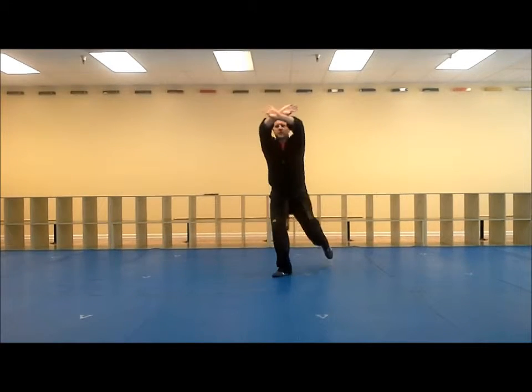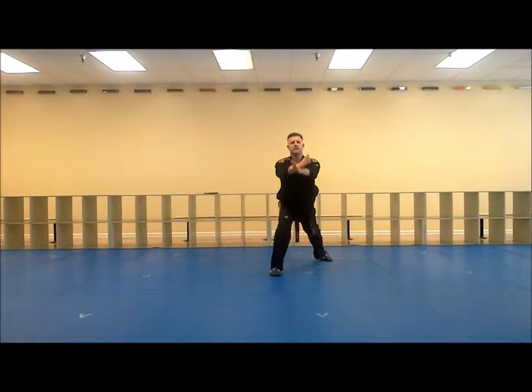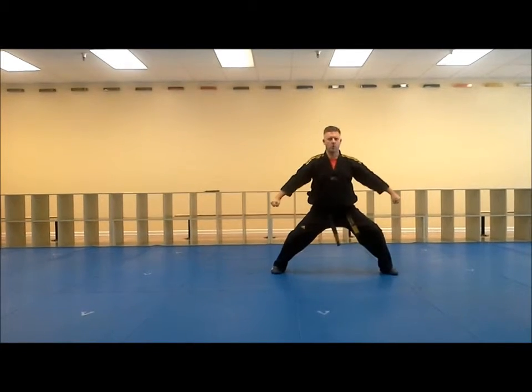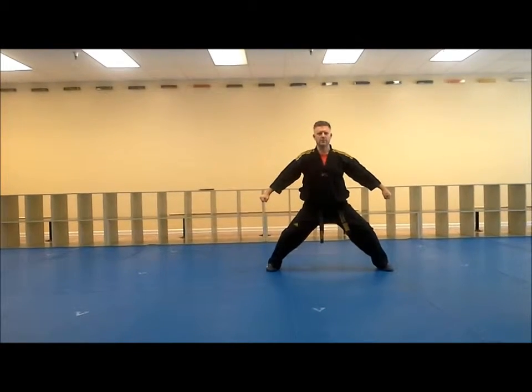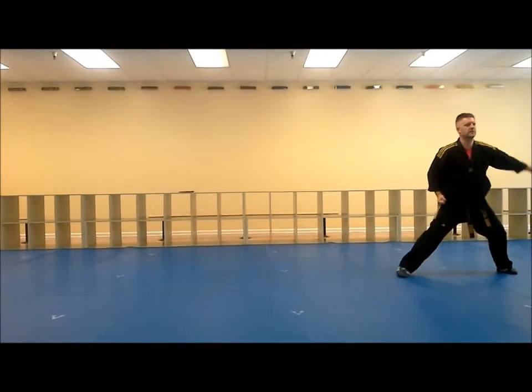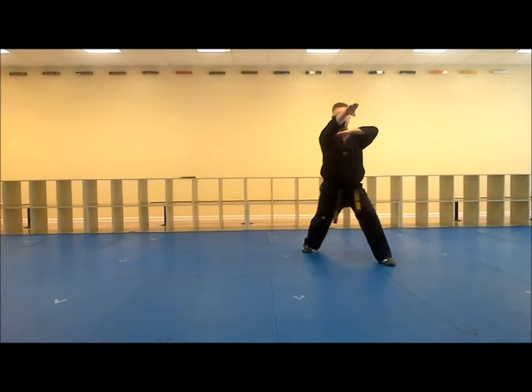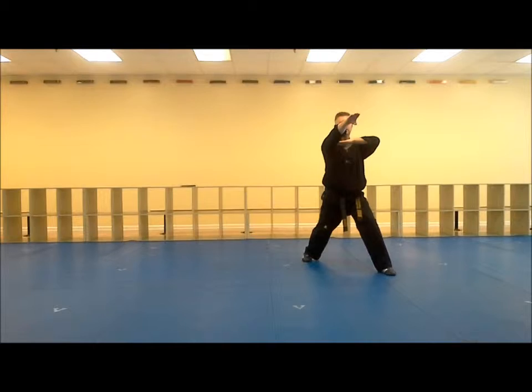I'm going to drop my left leg back, come up, big circle down, and as I come up I'm going to step down into horse stance, out, double down block, come across my feet, down, strike, back fist, come across, down, strike, back fist, and then step back with a guarding ridge hand.